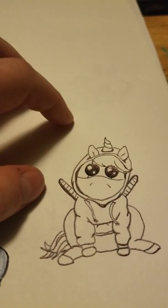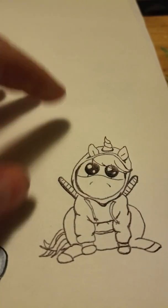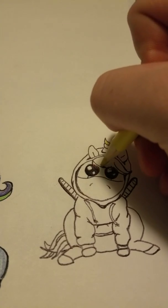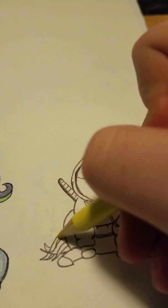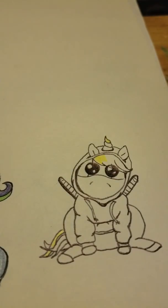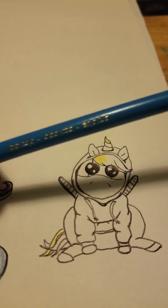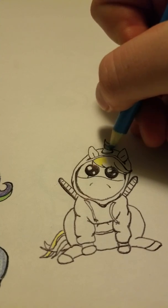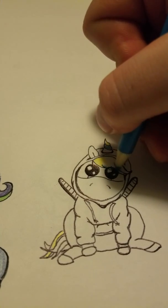So first we're going to take our yellow and I'm going to start with the top here and some yellow in the hair. I am using the Crayola color pencils today since I already put down my pen. After you get the yellow in, I'm going to go with a sky blue and add sky blue into the horn and then some into the hair here.